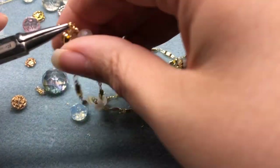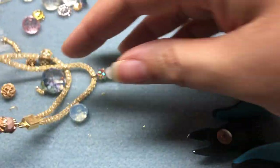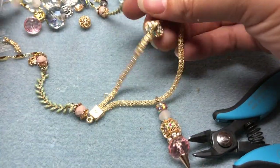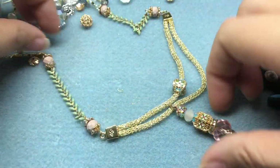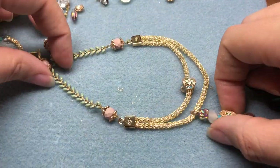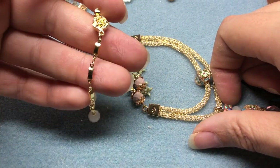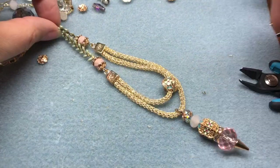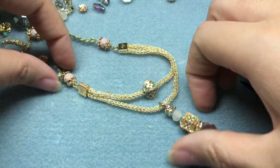Our necklace is finished! I love creating one-of-a-kind pieces — if you create this for yourself none of your friends will have anything that looks like it. We've got our beautiful cloisonné art beads on display right at the front, beautiful Vegas chain leading up to more chain, and a wonderful box clasp. I'll include pictures at the end of the video so you can see everything laid out really well.